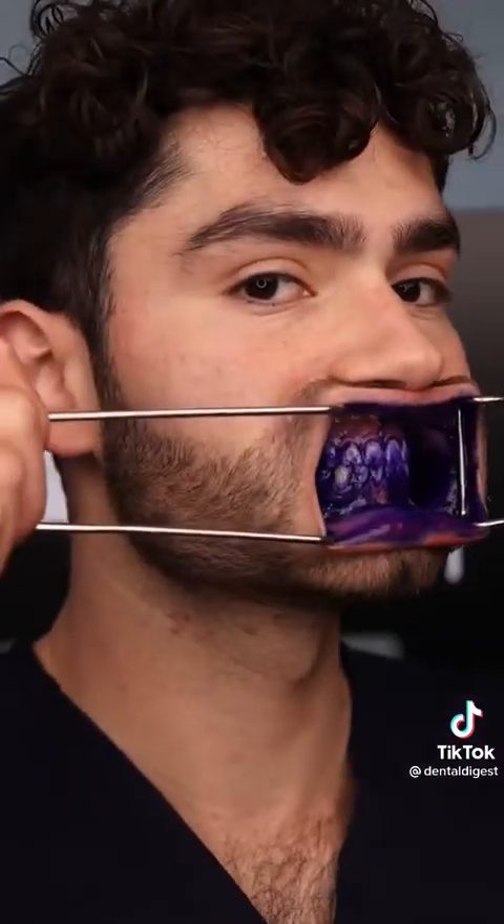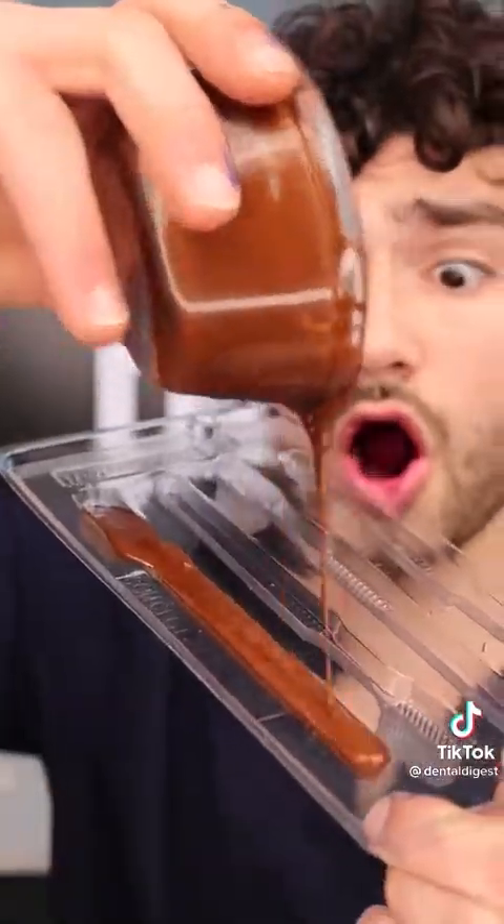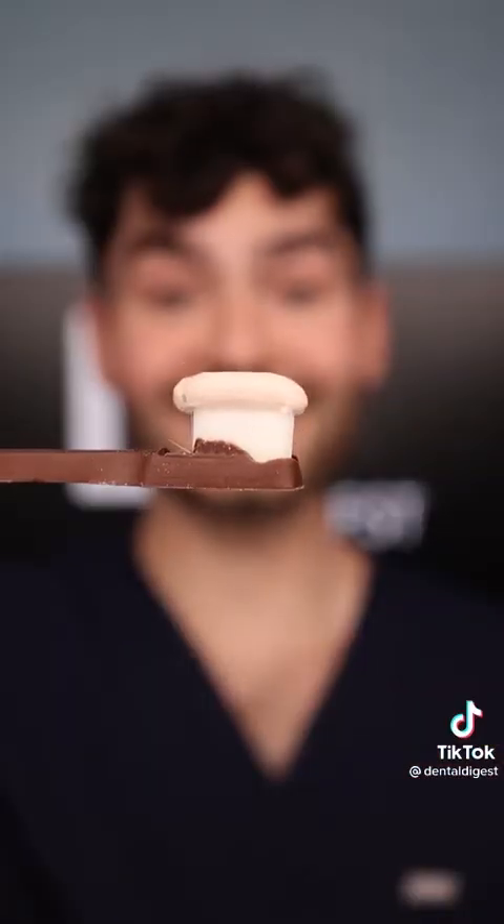Let's find out if a mystery chocolate barking toothbrush — Original, Almond, and Caramel Crunch — will clean my stained teeth. It's disclosing time. Let's check the before results. Chocolate toothbrush. Fat globs. Mmm, chocolate toothpaste. Fat globs. This is Dental Digest, let's get brushing.